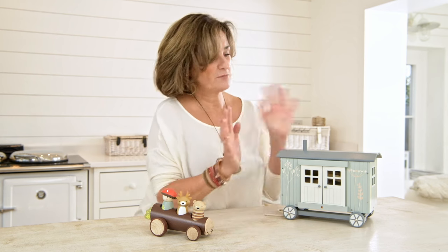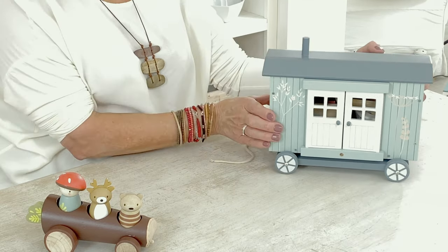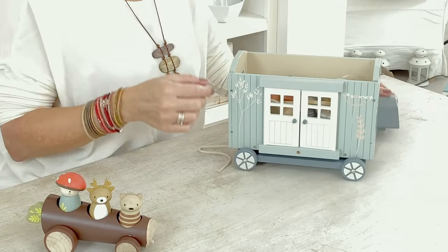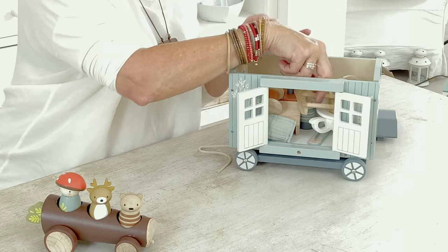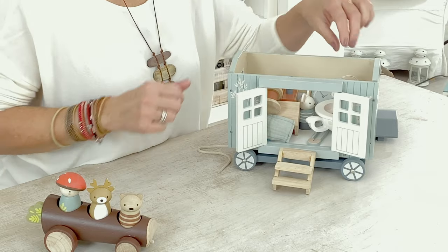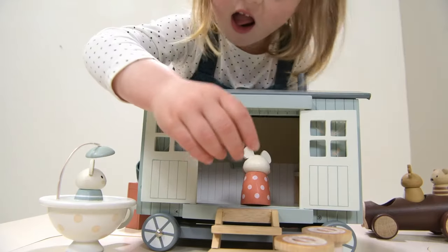Last year we introduced the wonderful new Merrywood Tales range where small bunnies, foxes and mice all have mini adventures in the countryside. This year, shepherd's huts have become very popular especially here in the UK where we're all doing staycations, so we thought we'd bring out our own very special shepherd's hut for the Merrywood Tales collection. It runs on wheels and can be pulled along. The lid can be lifted off, the doors open and the beautiful contents can all spill out. We've added a little footstep, and a couple of cotton spools because our mice have been foraging for leftover bits that the big humans have been leaving behind.